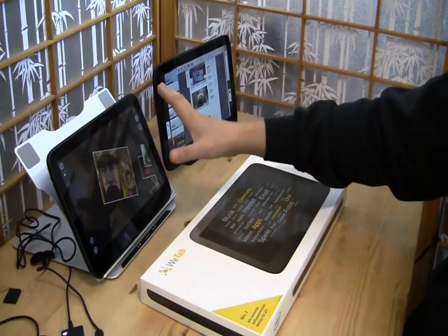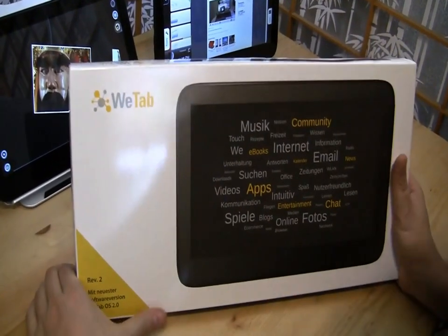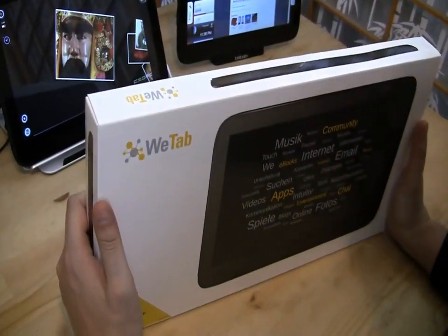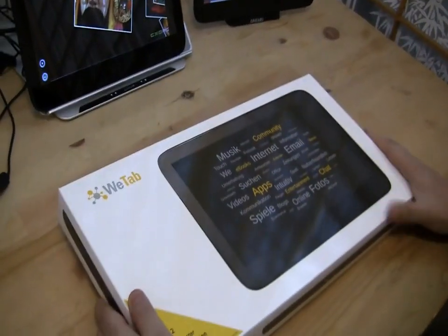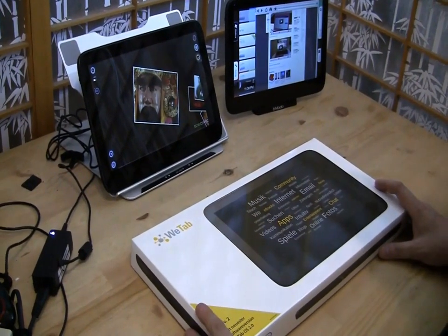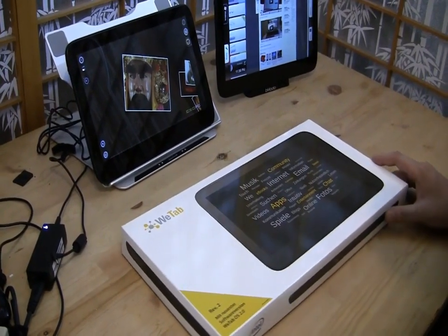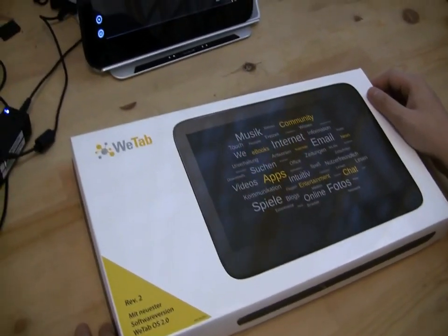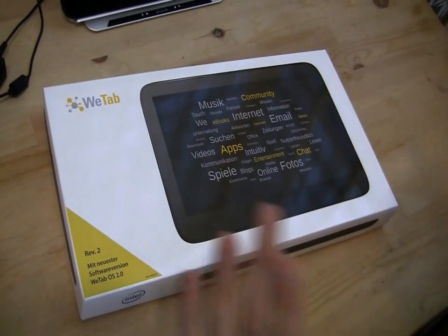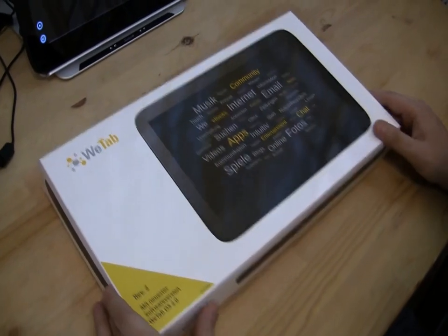Hi guys, it's Sascha for netbooknews.com and today we're taking a look at another 11.6 inch tablet. You can already see some of them — the XOPC, the Vmodo, and many of you know the VTAP from the German company 42. There was a huge media buzz around the VTAP back in April last year. A lot of people were complaining about the software, saying it looked like it was still under construction. What we have now is just the revision 2 — VTAP OS 2.0. The 42 guys told us they've been working hard, listening to the community, and have heavily tweaked the software.